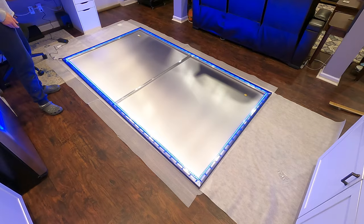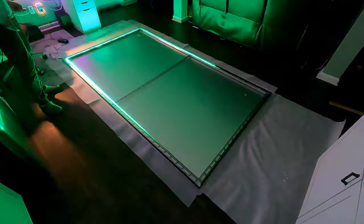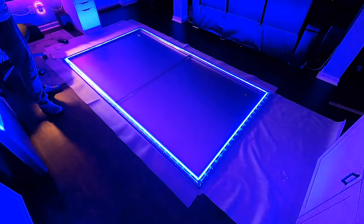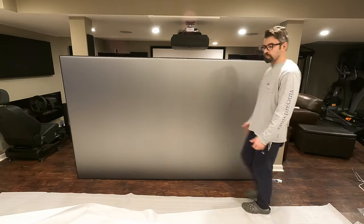Before you hang it on the wall you can test the LED light rope — you can change it to all different colors and different modes, it's super cool. I've never had a projector screen that allowed me to install a light kit before, so I was super excited when I installed it on this one. Standing it upright it's a huge screen, so make sure you use at least two people to hang it on the wall, but once it's up it looks fantastic.